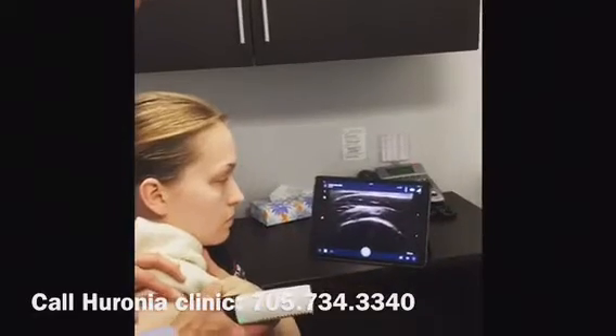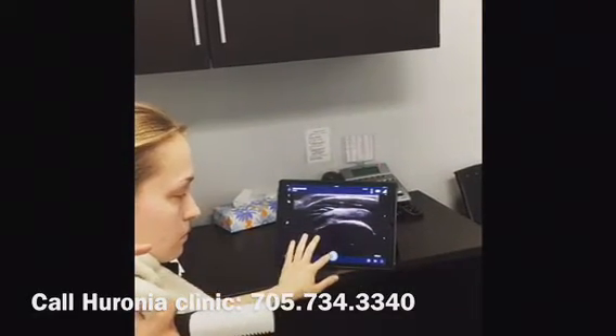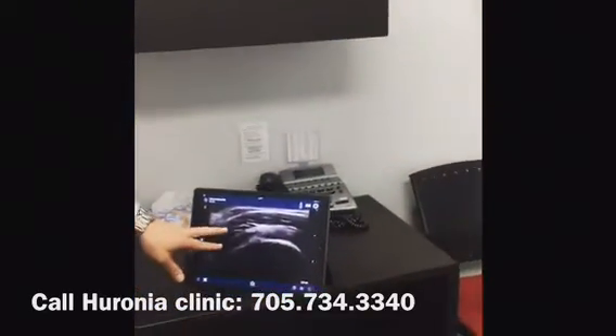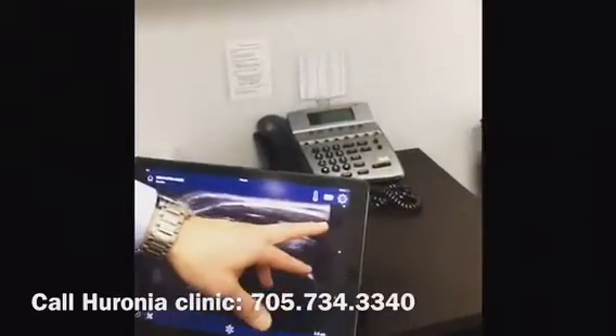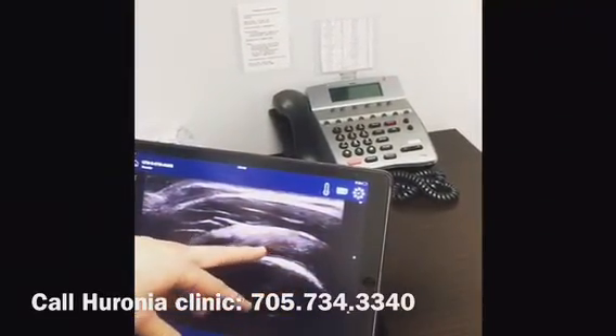We can see the supraspinatus tendon. So at this point, I'm just scanning the supraspinatus tendon. But to do the ultrasound-guided dry needling, I would be introducing the needle into the supraspinatus tendon.